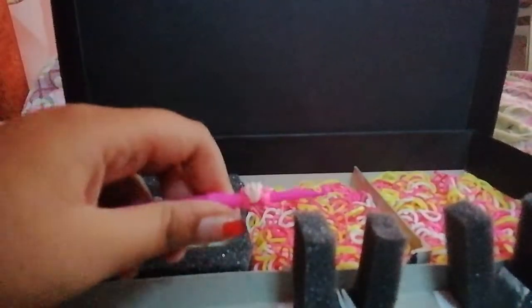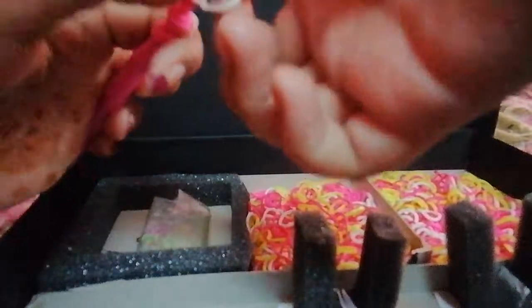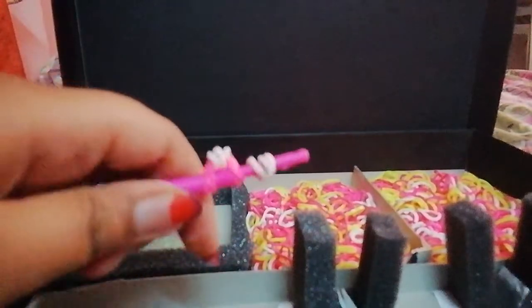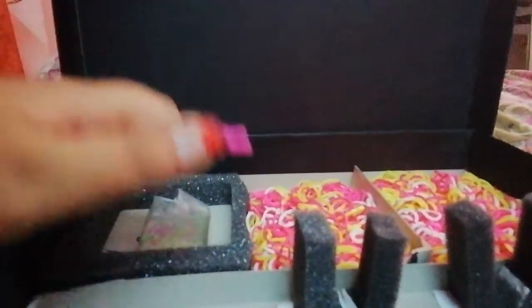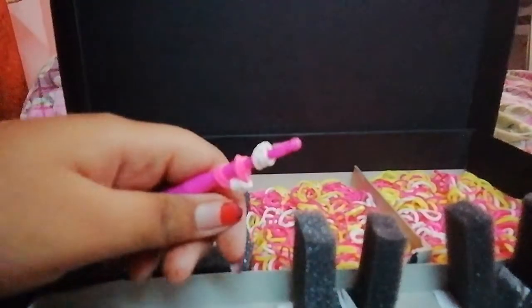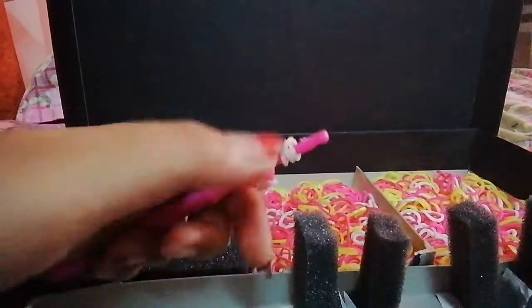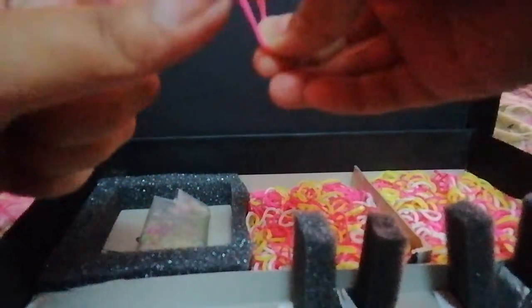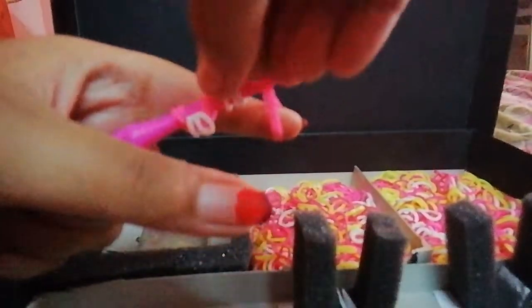Guys, if it is not clear for you, I am again showing this. Take it and just wrap it over that. Yes. And this is without no hooks, no loom, only a weaving tool. Okay guys. Now I need two pink rubber bands. Now again take this hook and do the process.